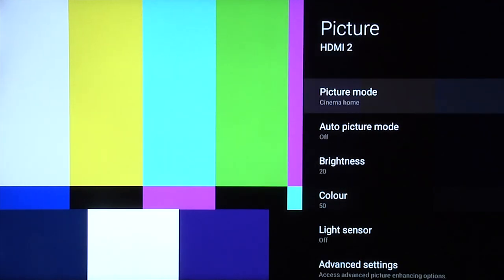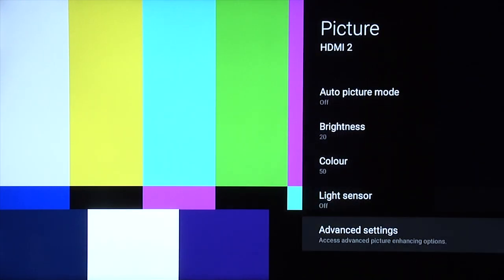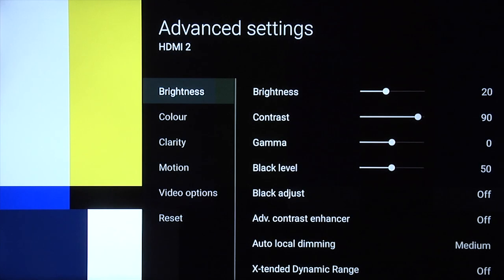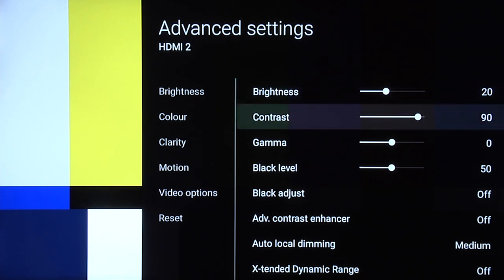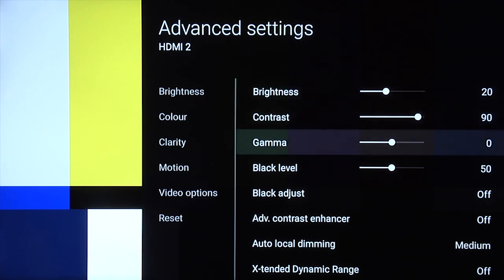Now we go back up and we're going to select cinema home — this is going to be our daytime setting. Still leave auto picture mode off and light sensor off. Go back into the advanced settings, and now you can see we've got a higher brightness setting of 20 for a daytime setting. Contrast still at 90. Gamma is now at zero, which equates to 2.2, which is our gamma target for our daytime setting.